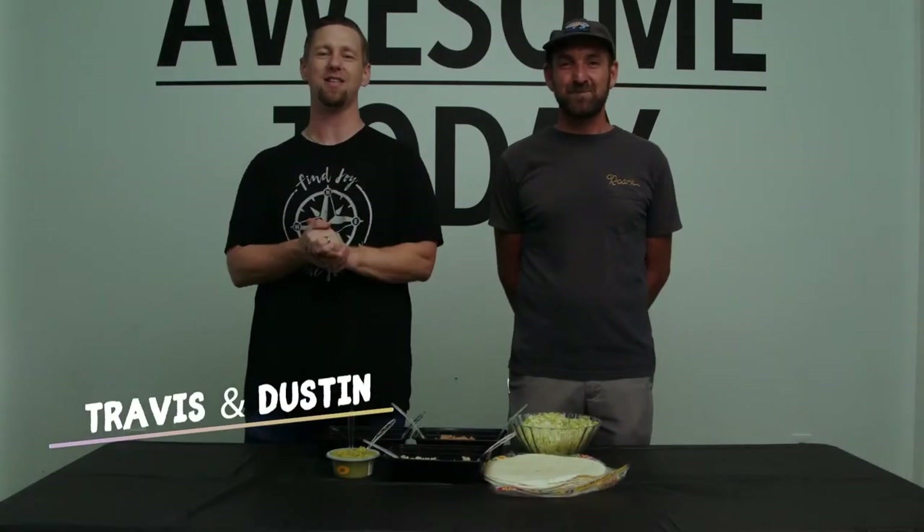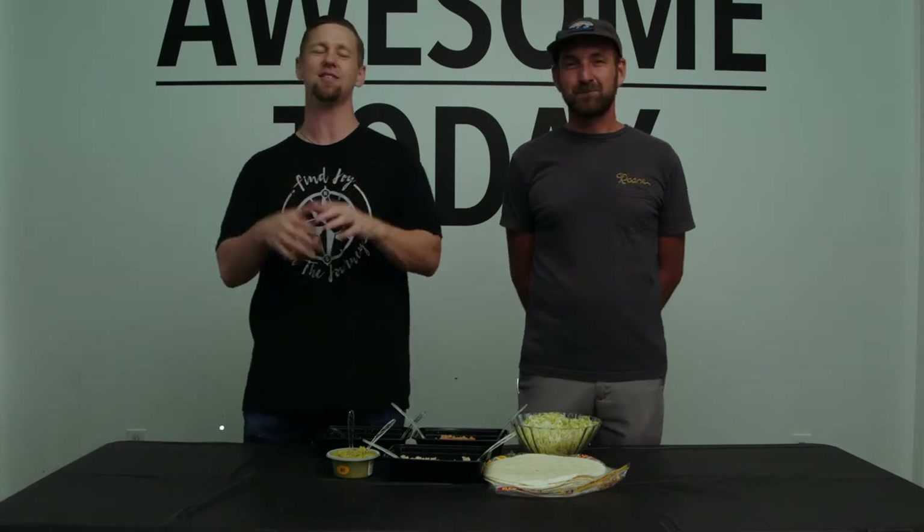Hey, what's up everybody? Welcome to today's segment. I've got my great friend Dustin here and we're going to teach you guys how to make some homemade burritos. I don't really feel like touching you today. Neither do I. Let's call in some extra hands. I'm super excited to get my face full of this awesome burrito. It's going to be amazing.